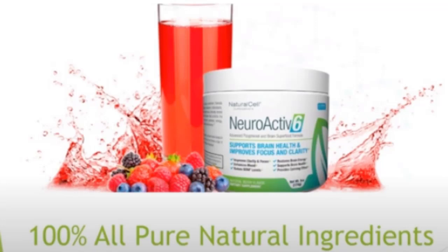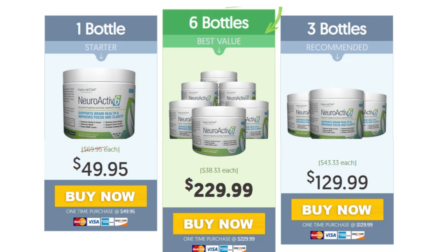There's something really important about this product that you need to know before buying it: you can actually test NeuroActive 6 for 90 days, and if you don't see results, or if you don't like it for any reason, they will give you your money back.